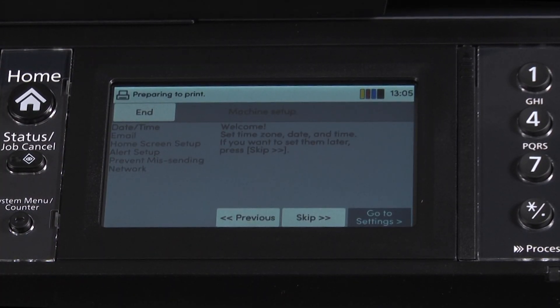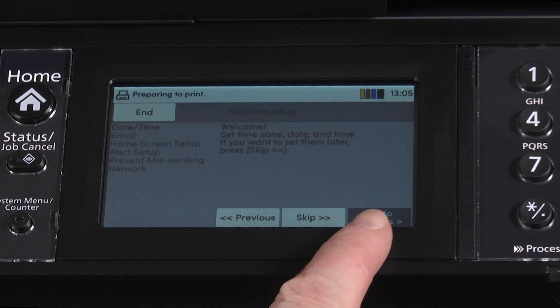The screen will automatically change to a machine setup procedure. The options are date/time with welcome, set time zone, date and time, and it will offer you the option of skipping this procedure to a later time. In this example, we are going to go through the options. Press the go to settings button.